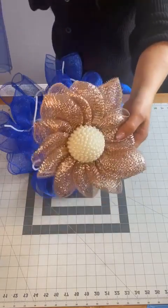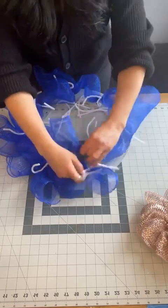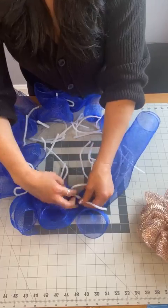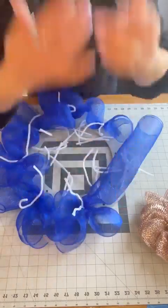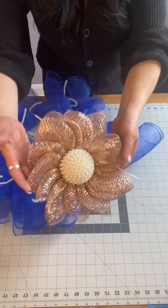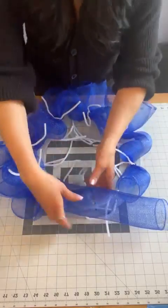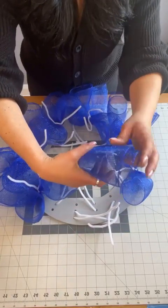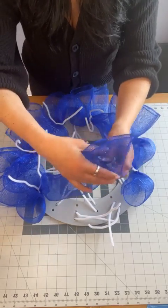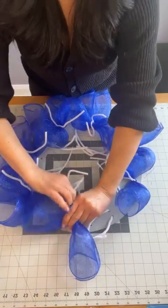This is actually how my little mini flower was born. I had a lot of 10-inch mesh leftover and thought: what are we doing with all of this? So this was a great way — an amazing way to use up whatever leftovers you have and make something beautiful that you can keep.